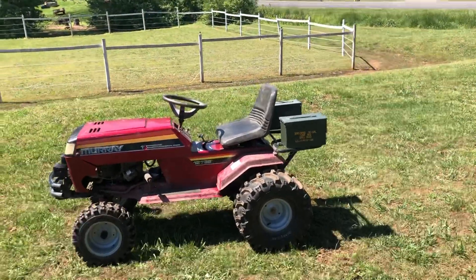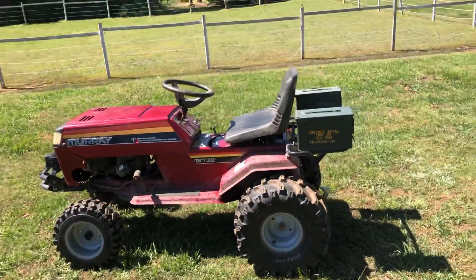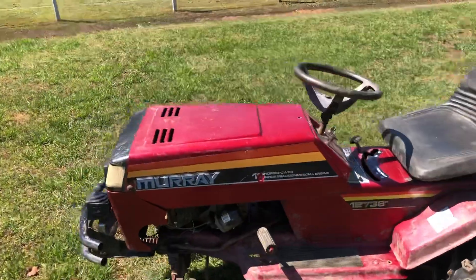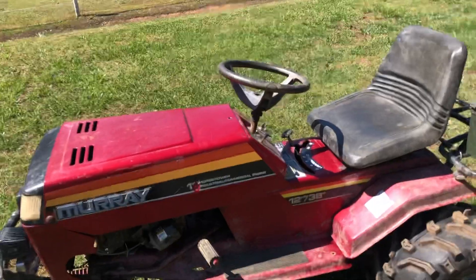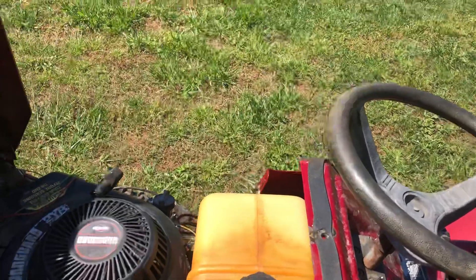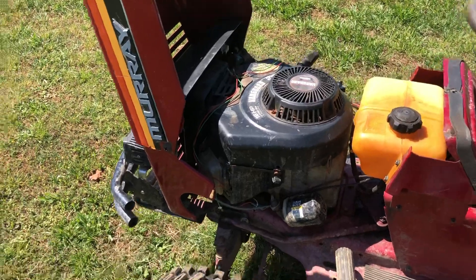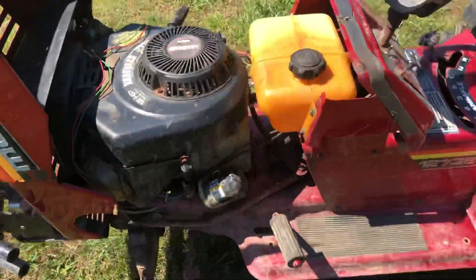Welcome to Ripping Rods Garage. I'm gonna show y'all my Murray mud mower. It's an old Murray Select — originally it had a 12 horsepower engine, but now there's a 16 horsepower Vanguard stuffed in there pretty good.